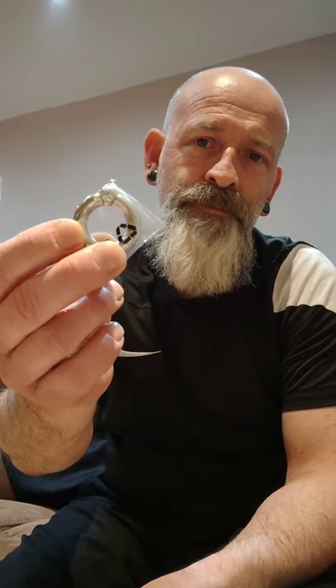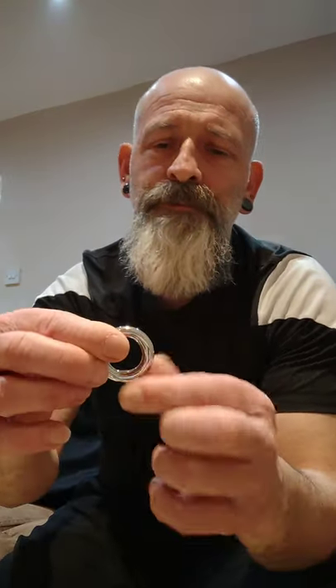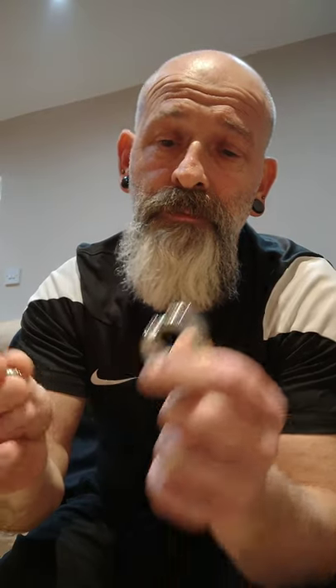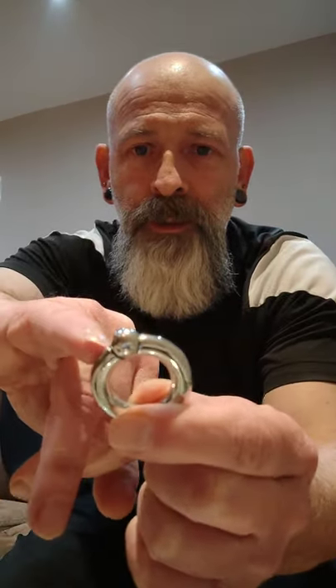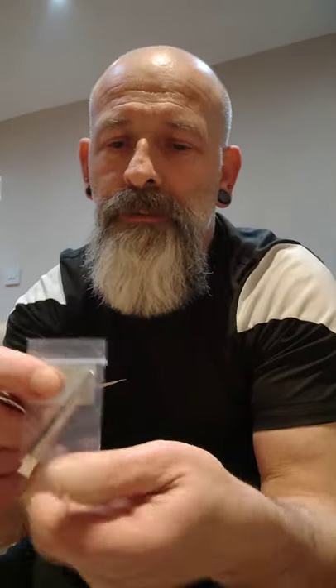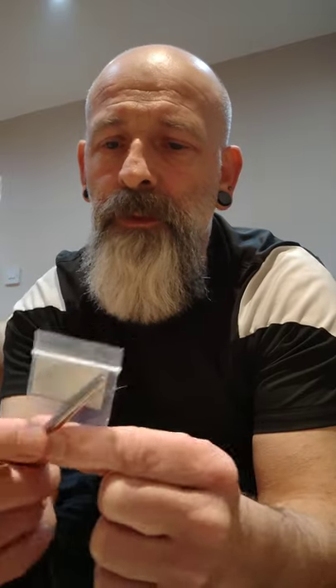We've got a closed ball ring — this one's a screw-in, because the thicker the ring becomes the harder it is to take the balls out. So if I unscrew it, it comes like that. This is a really well made one — when it's screwed in there's absolutely no space on the other side either, so it wouldn't get caught or anything like that. I did get a seven mil stretcher as well.